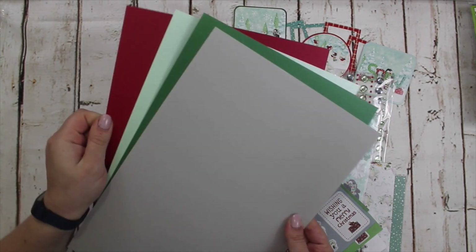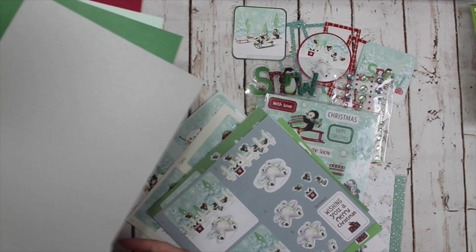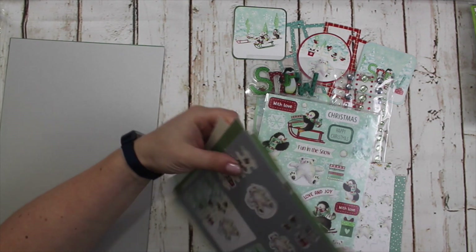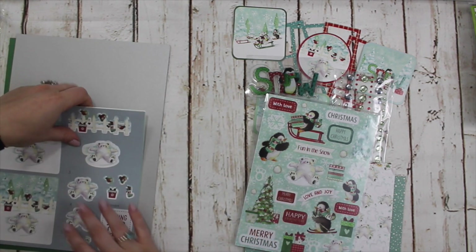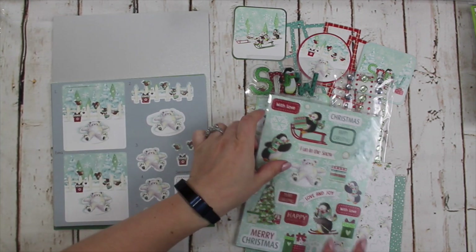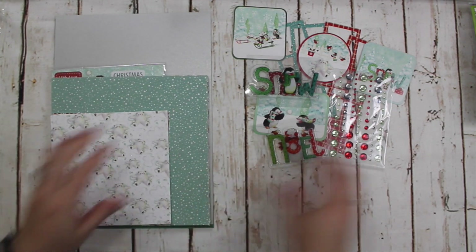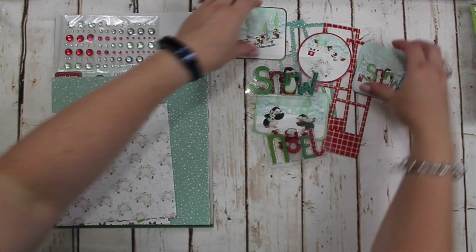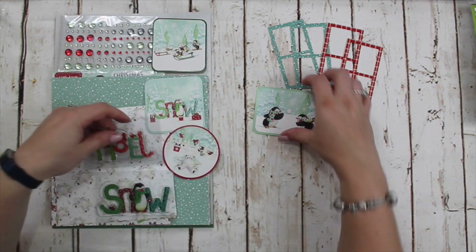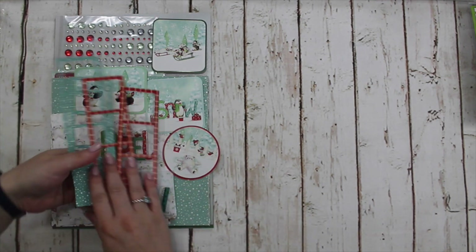Last but by no means least, we have some pearlescent card stock: red, green, mint, and silver — so it all works really well together. These are in the shop and they are limited stock, so if you're interested in getting hold of one of these I'd recommend you strike while the iron is hot, because the feedback has been ever so positive. So that's the special edition kit, which is not part of the subscription and does need to be bought separately — though it can be added onto an add-on order to be put in with your kit if you do subscribe, to save on shipping.